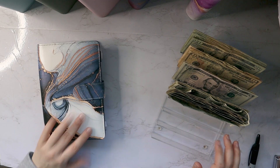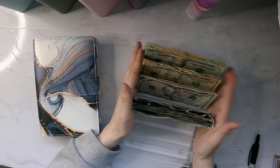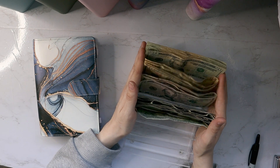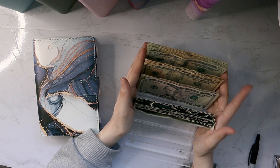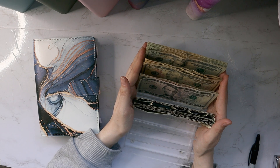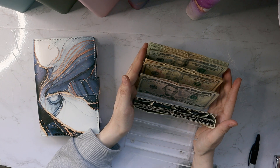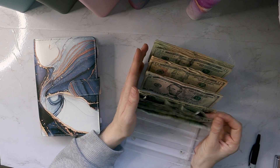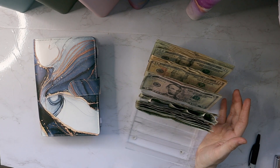Today we are stuffing my savings binders. If you're new to my channel and you don't know, we are saving to move out of state — I'm thinking in June. I have about five months to save, but I'm also pregnant and I'm going on maternity leave at the end of next month. So four out of five of these months I'm literally not going to be working. I'm trying to stuff these as much as I possibly can so I'm as prepared as possible for this move. It's going to be a really big move for our family.